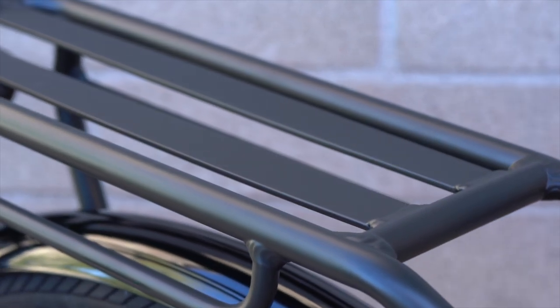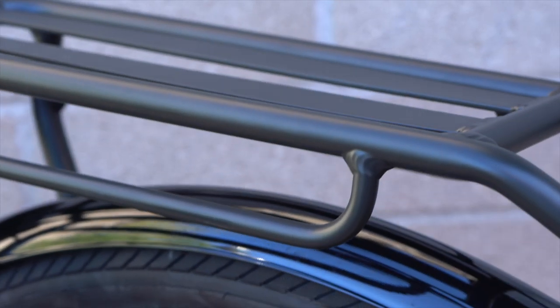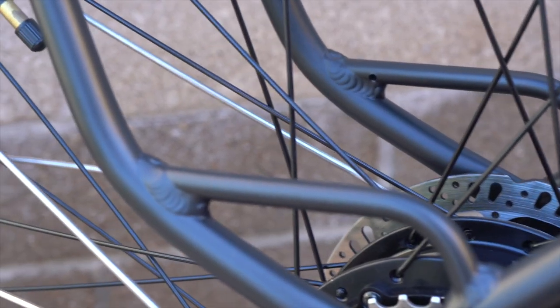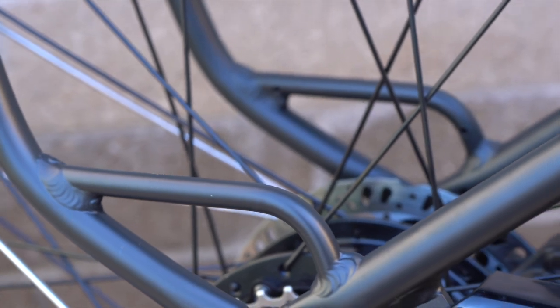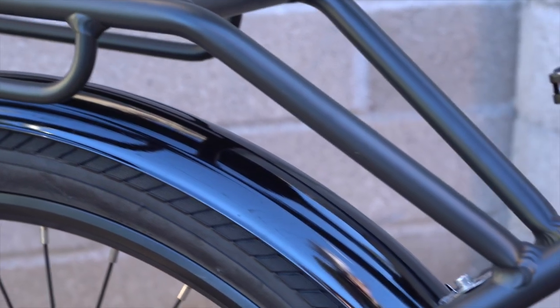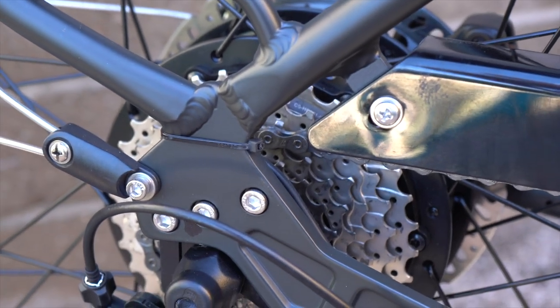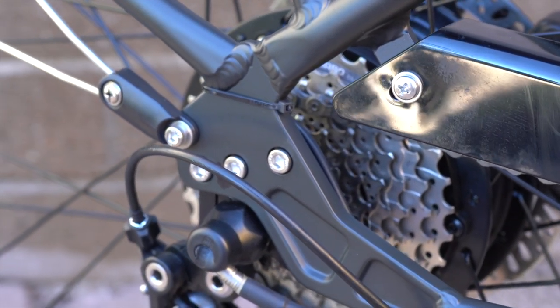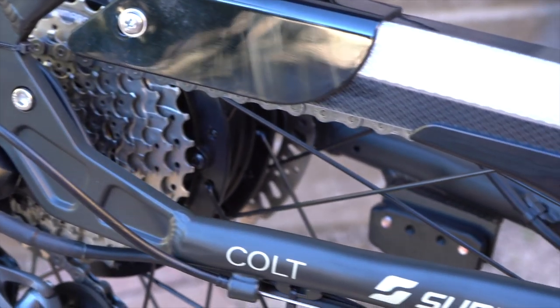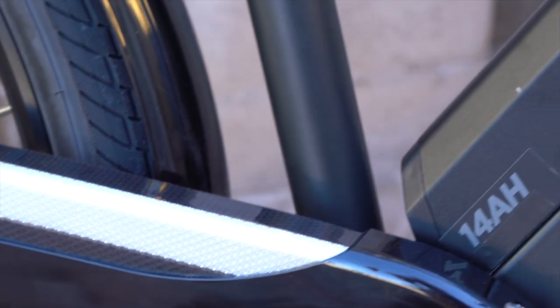The integrated rear rack has a nice platform on top for attaching bags or strapping items, as well as a smaller rail just below it for attaching panniers and bags. Similarly, down below there's also a smaller tube attachment for those bags. Having the rear rack welded into the frame makes it very sturdy. Down here at the rear dropout is where the torque sensor attaches — I'll talk more about that when we get into the drive system. Overall, some nice details on this frame with solid connections everywhere.